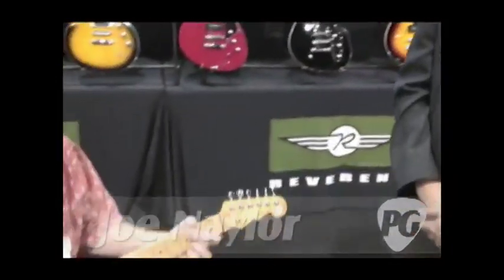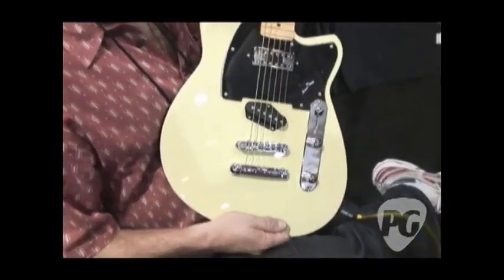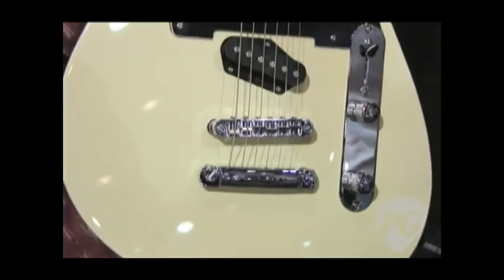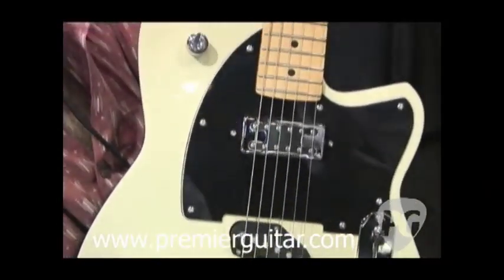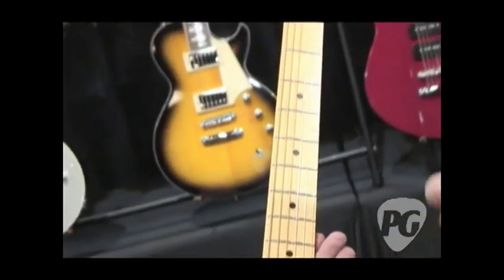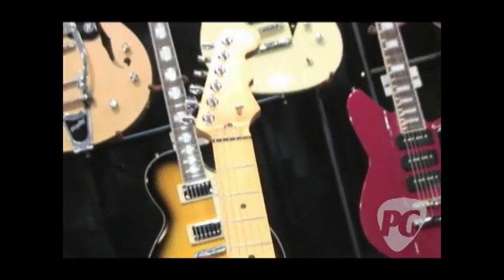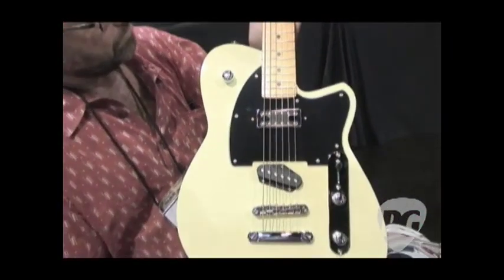Tell us about this guitar we just heard. That's pretty cool. Well, what we have here is the Buckshot model, being played by George from Atlanta Discount Music in Georgia. This guitar is our take on the obvious classic T model. It's a little thicker and hotter sounding — it's for the guy who wants the T vibe with a little more punch to it.